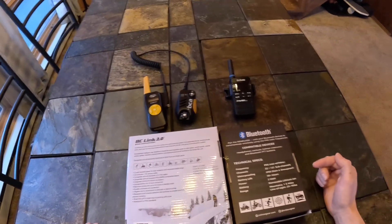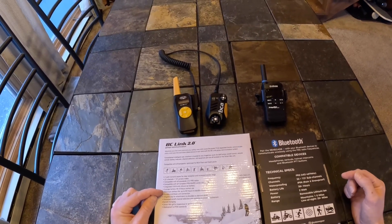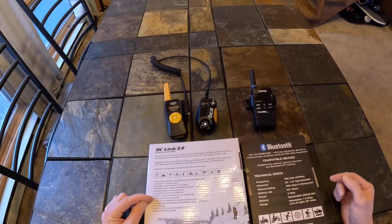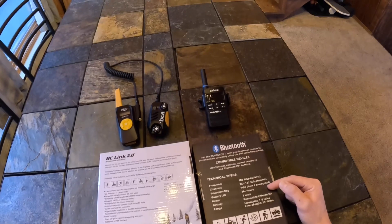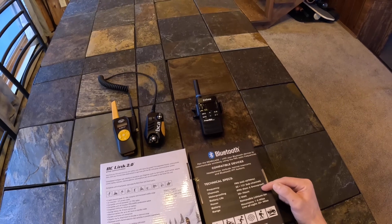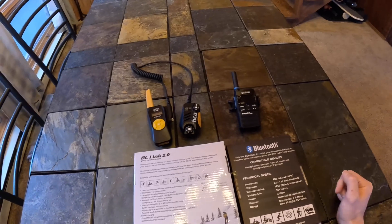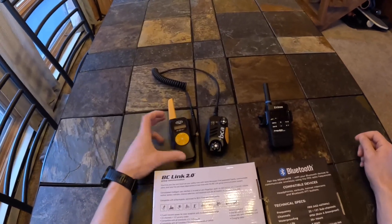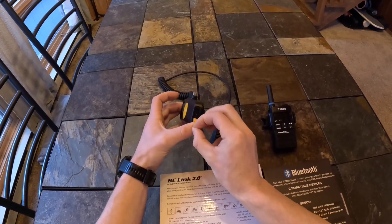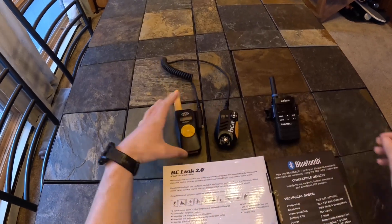Back to the specs. On the BCA, they're showing an average battery life of about eight hours of normal use, with life up to 40 hours on standby mode. Oxbow shows 36 plus hours — I presume that means standby mode with some normal use.